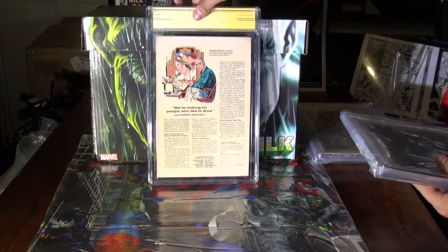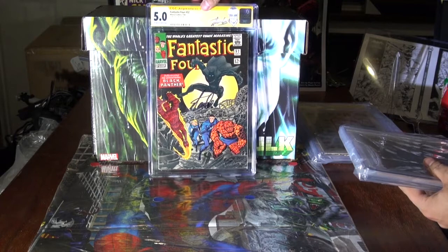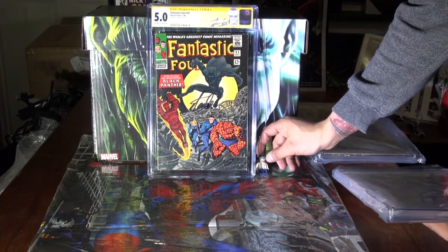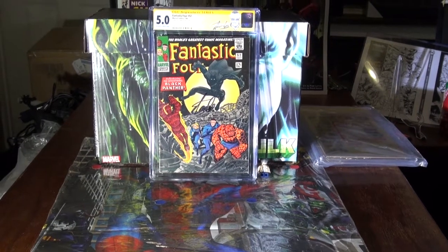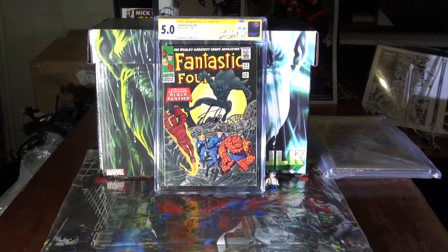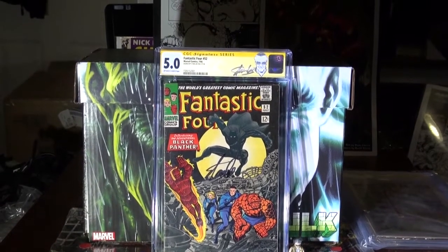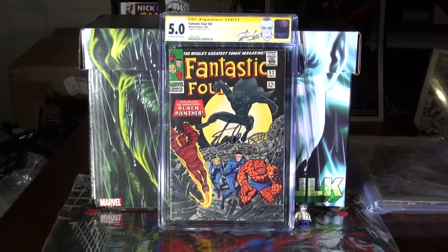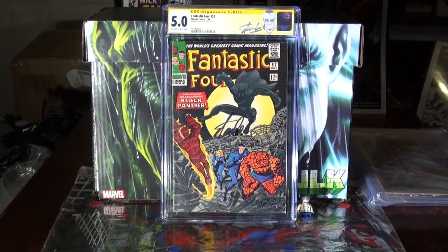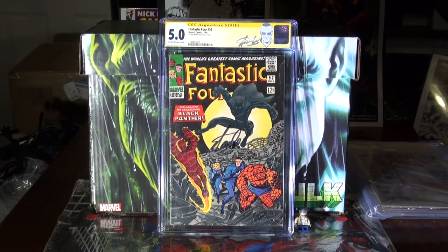Stan Lee Signature Series — first appearance of the Black Panther, by the homie Stan Lee. Let me make sure you can see all of it. There you go. 5.0, signed by the homie Stan Lee. That is a beautiful copy. I'll take it — I'll take what I can get.